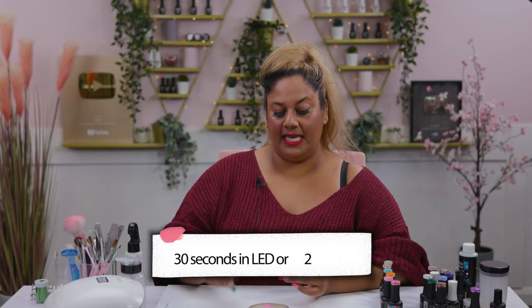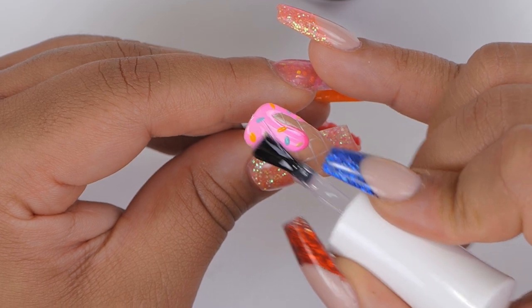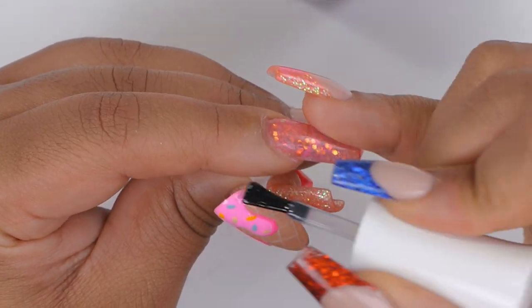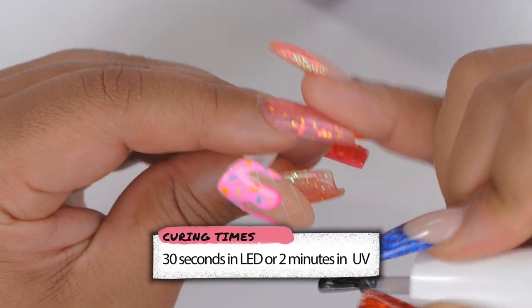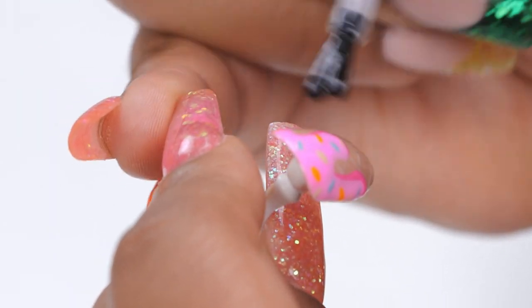I'm popping this into the lamp for a full cure. What I like to do with nail art designs in general is encapsulate the art with a clear top coat first — I'm using our Urban Graffiti top coat and adding a nice thin layer over everything. Then once that's fully cured I'm going in with our Ultra Matte top coat and applying a thin layer all over the nail. I think it looks more cartoony and cool with the matte finish — it gives such a gorgeous result.